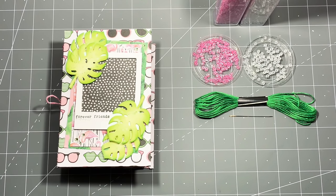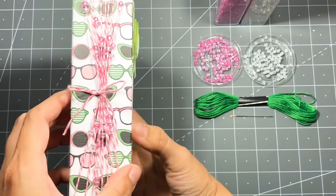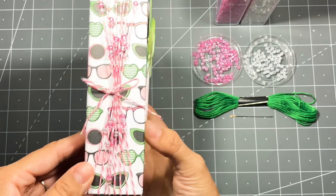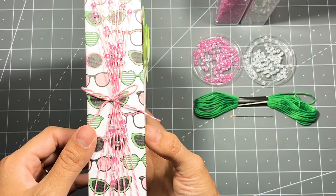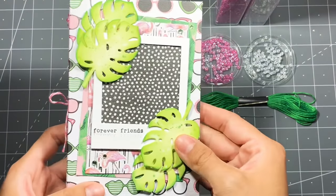I saw her video years ago when she did an awesome twine binding tutorial, and since I've been so in love with seed beads lately, I figured I'd add seed beads to the twine. I created this mini book for my daughter and her BFF — a little mini album as they go into sixth grade, their last year in elementary school.